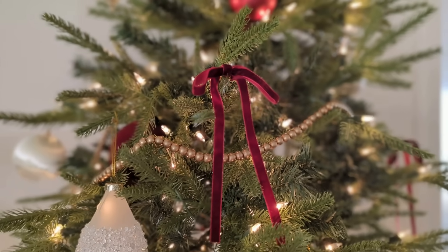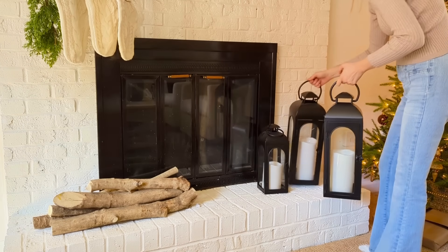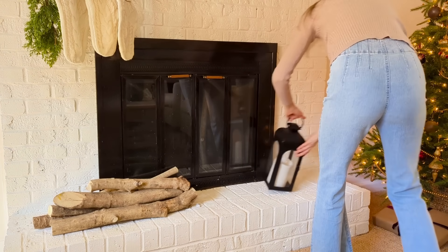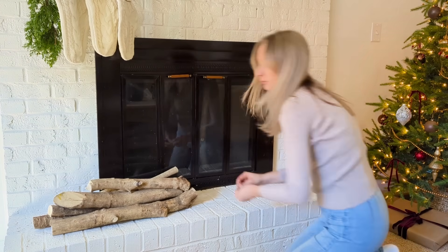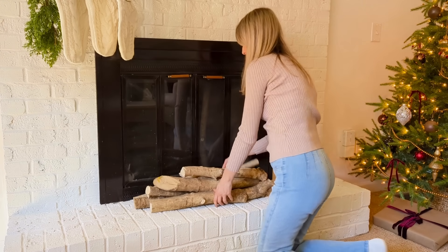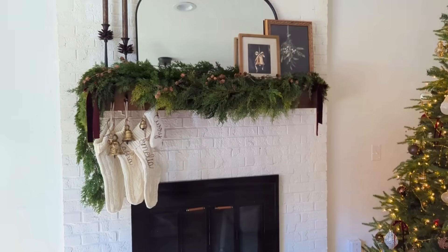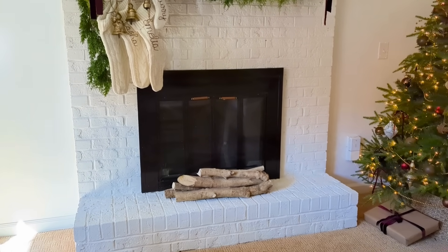One more thing I did in this area was revisit the mantle because it was looking a little too cluttered. I took those three lanterns off even though I had planned to leave them there for the season — it was just too much visual clutter. Sometimes the solution is just to remove something and see if that helps you appreciate your design more. A little more negative space with the tree and the mantlescape made it pop a little bit more for me.